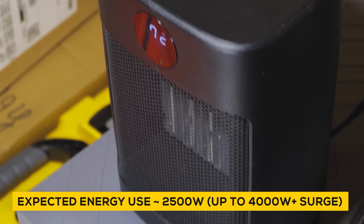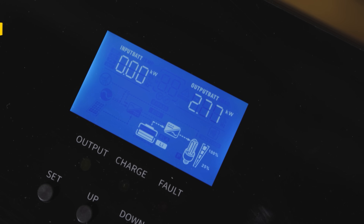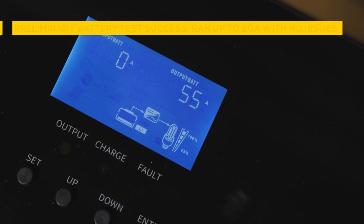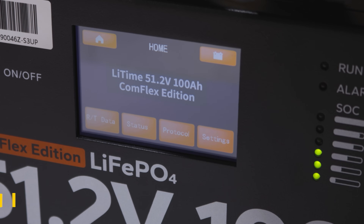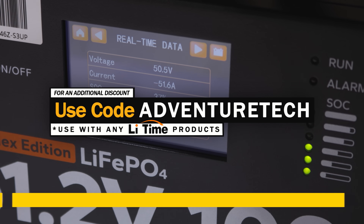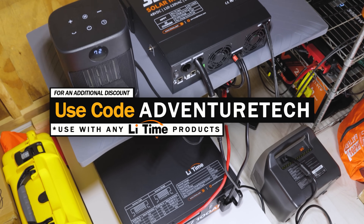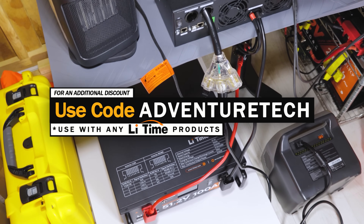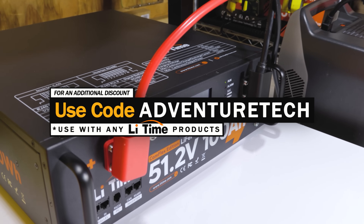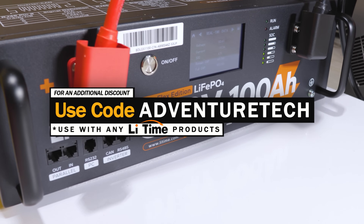That is a lot of energy. The average energy use in the United States is somewhere around 22 kilowatts per day, so this gives you 4 days of full power use — and a few weeks of backup storage, because during an emergency you use a lot less power. With the amount of power you get, the price is really good. You can use my promo code AdventureTech to get an additional discount. Use the links in the comments or description to get a good deal and help support my channel. Subscribe and click that bell icon so when I drop new videos, discounts, and limited deals, you can be one of the first to know.